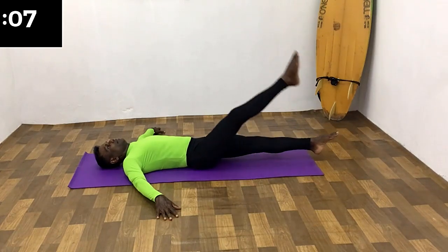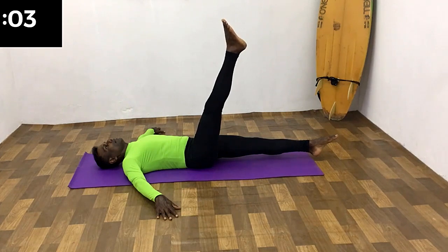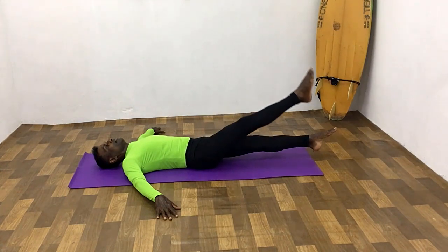Change the leg. All the way up, breathe in. Hold the breath. Remain in this position for a few seconds. All the way down.